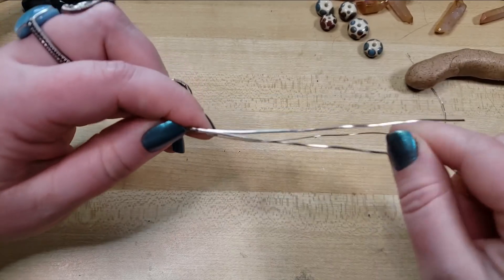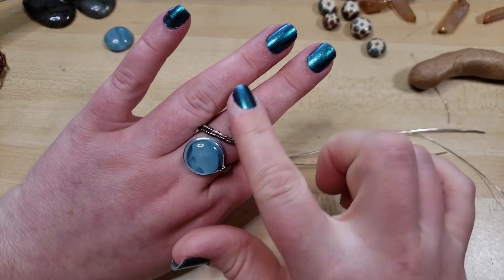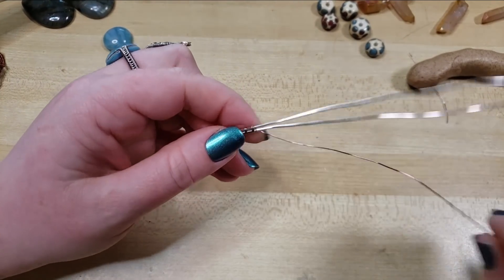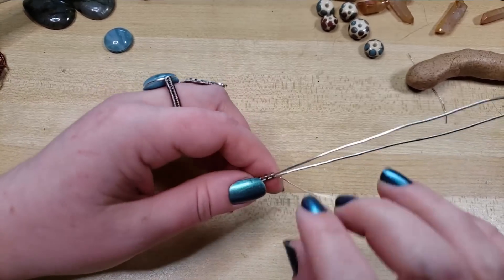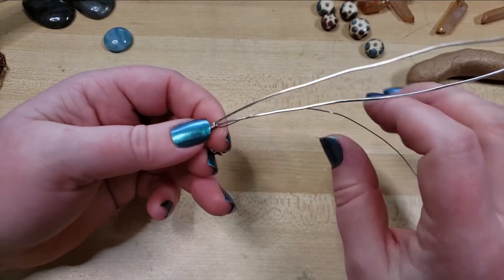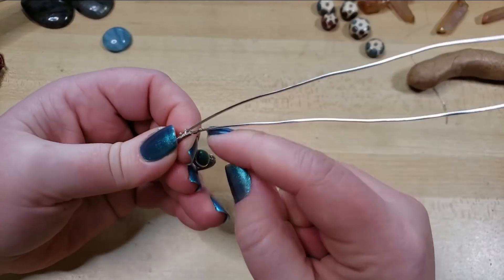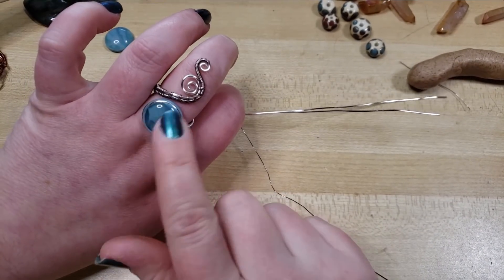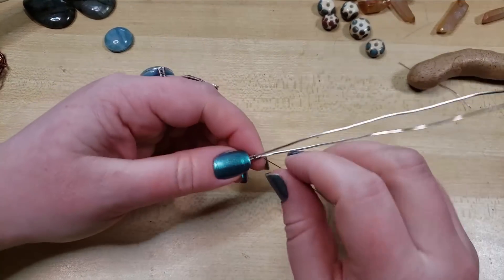Kind of want to do a steampunk version of this where we have like a gear — it would be a really long ring, but I think that'd be cool. What if we did a gear right here? That would be so cool! We're going to do that in a future tutorial — using like a knife edge style. It's going to look so neat. It's going to be basically just like this tutorial, but showing how to set the gear into it. We could totally do a gear with like a small bead like this fractal wrapped to it. That'd be so cool!